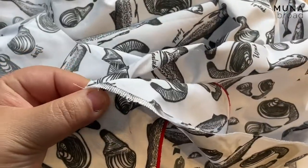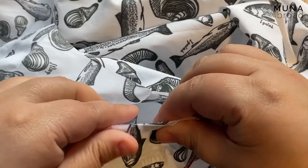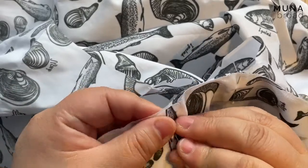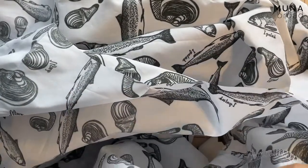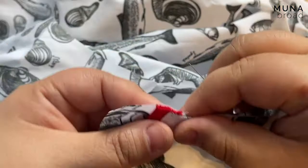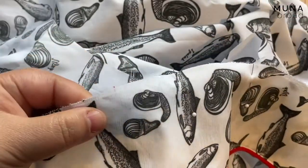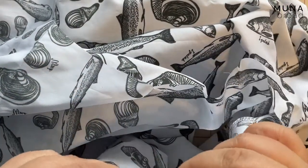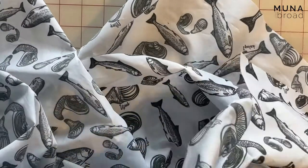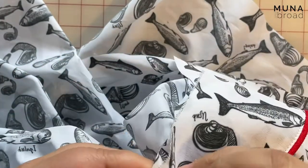The notch in the edge of your collar is going to match the shoulder seam, and then everything should just match. I'm just going to stay stitch it onto that neckline with a scant 3/8 of an inch seam allowance.